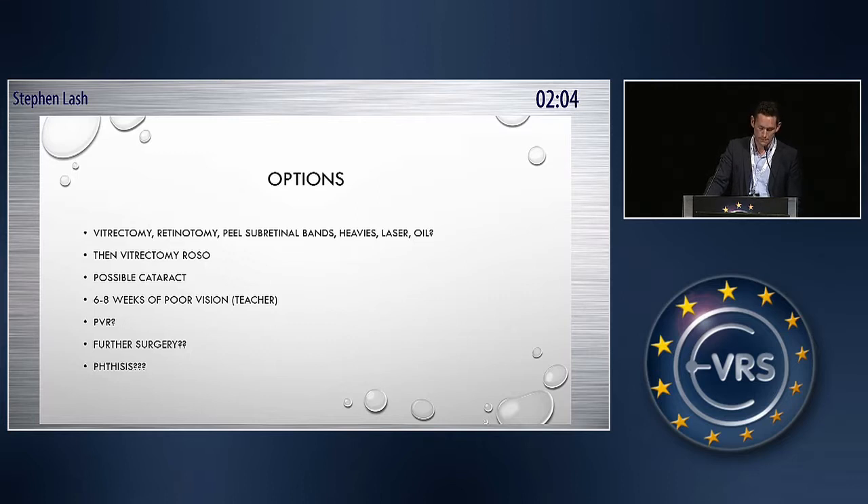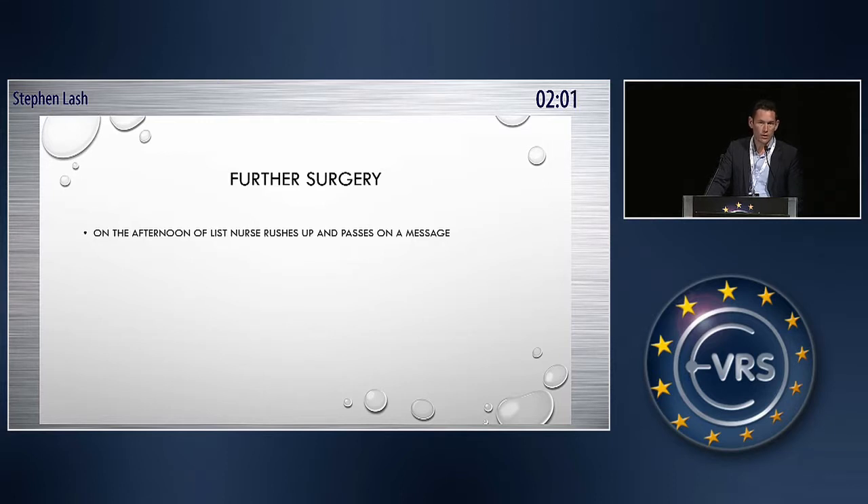Was there another way? I was on the afternoon list, and the nurse came running up to me regarding this patient, and this patient said that she wants to get pregnant. I said it was a busy list, and there was going to be unlikely any time for that. But it was actually quite useful, because what I decided to do meant that she could go and get pregnant.